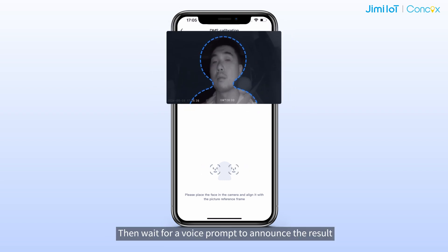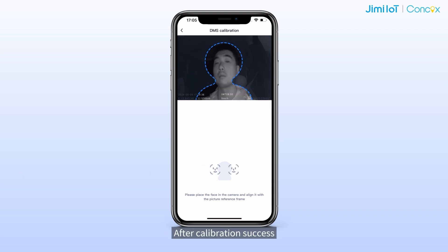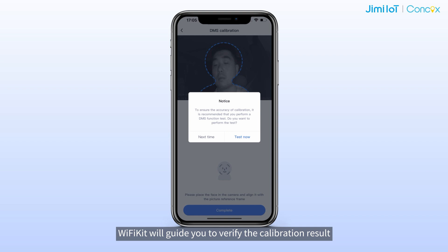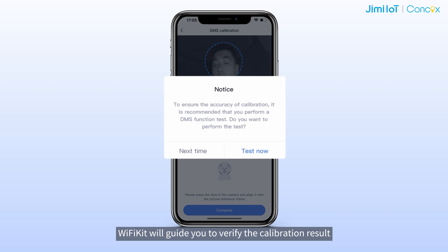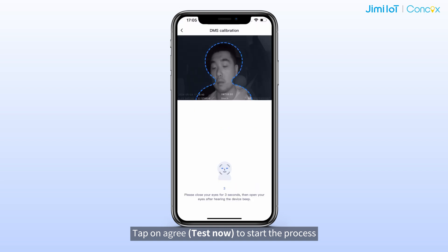Make sure no object is blocking your face. Then wait for a voice prompt to announce the result. After calibration succeeds, the Wi-Fi kit will prompt you to verify the calibration result — tap Agree to start the process.